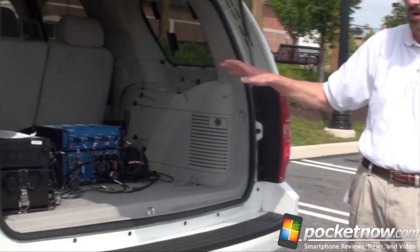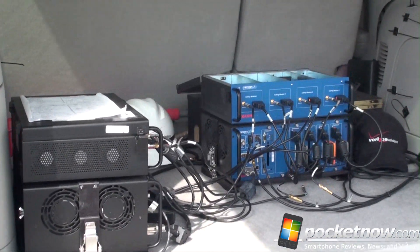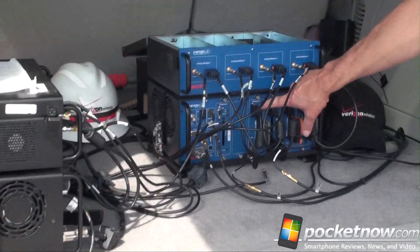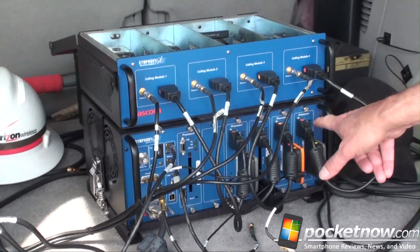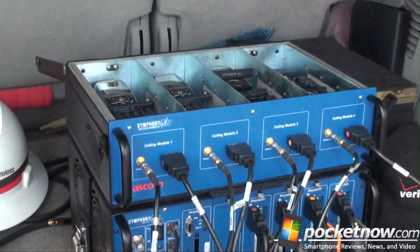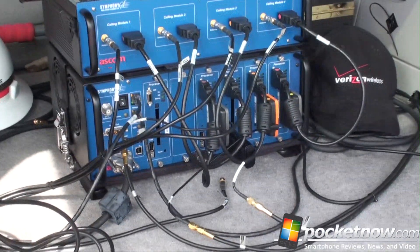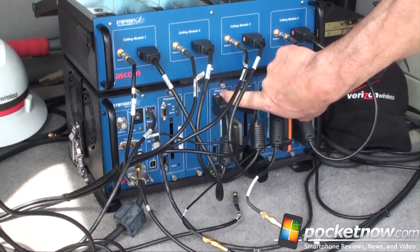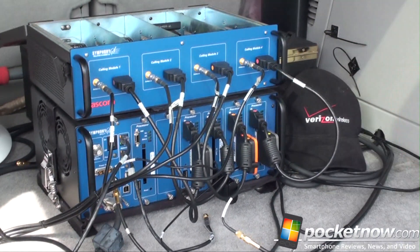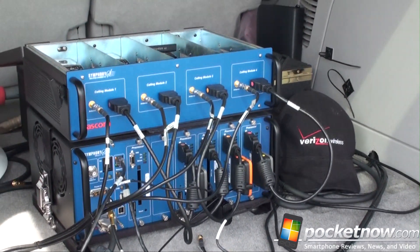We have two units back here — we used to have four, separated between voice and data, but now we combine them into one. So one module works for voice and one for data? Well, they do both. Right now we have data cards sitting in the bottom and voice phones on top. This is called a single board computer — SBC — and that controls both. This is all controlled by a laptop up front, which tells us what to do, when to call, who to call.